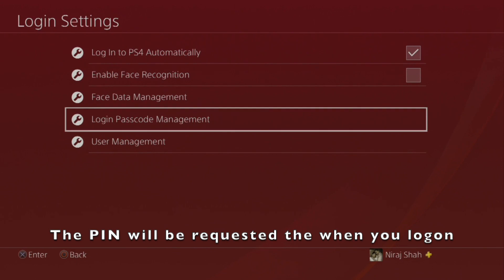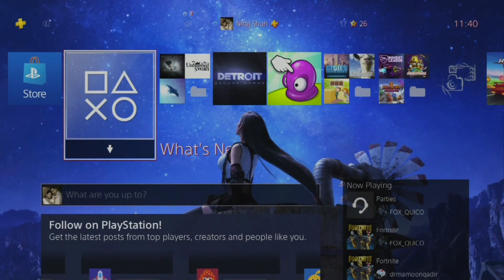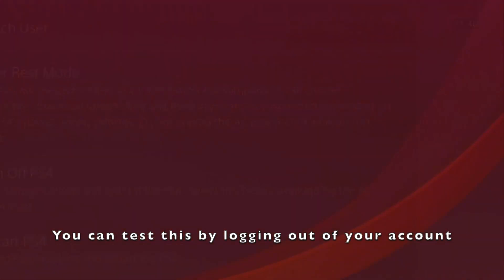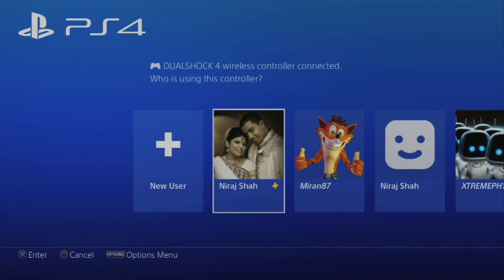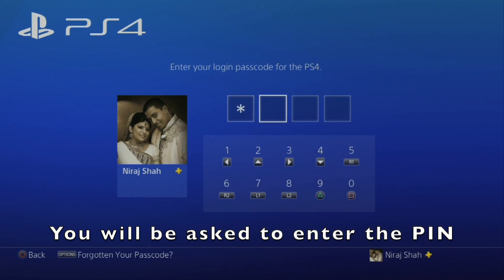Once the PIN has been set, you will have to enter it when you log in to your account. You can test the PIN by logging out of your account and then logging back in — now when you log back in, you will have to enter the PIN.